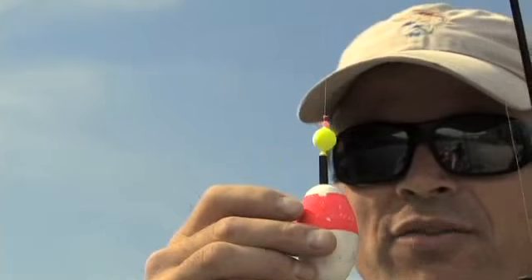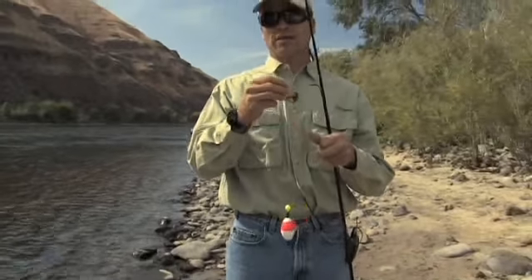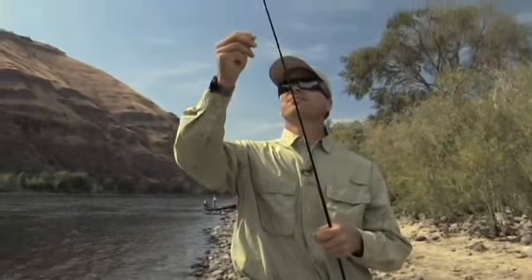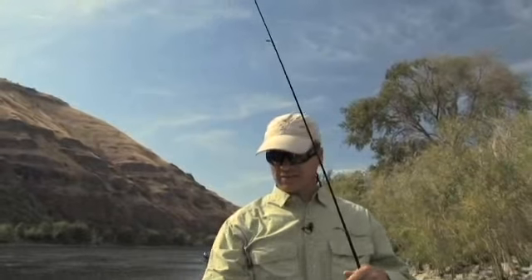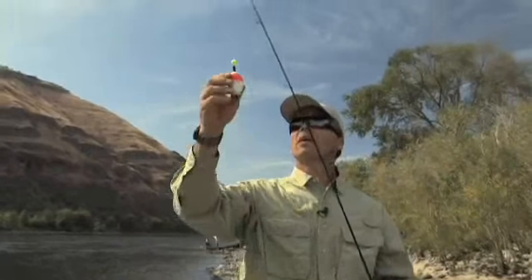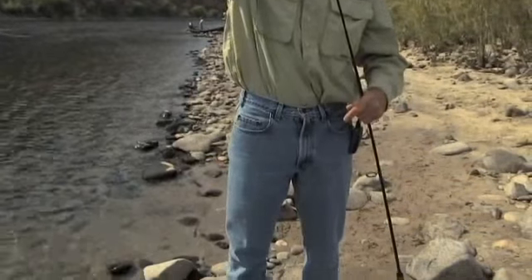I know from previous experience this hole is about six feet deep, so I'm going to slide this bobber stopper up to six feet, all the way up here. When I cast, the bobber will slide all the way up and stop there, and I know my jig will be fishing about right near the bottom.